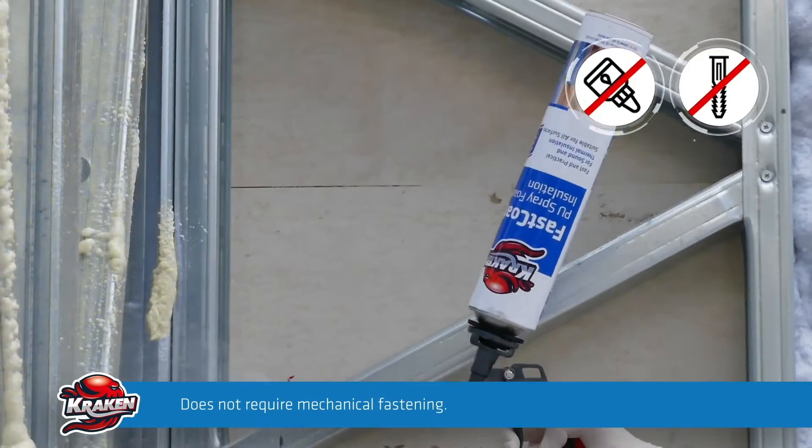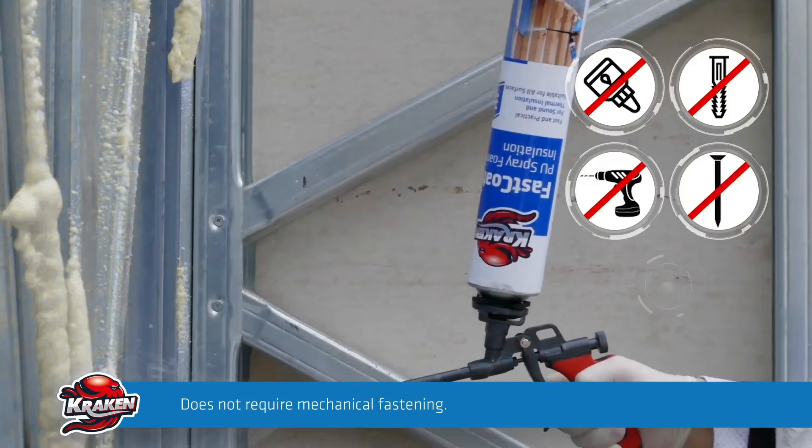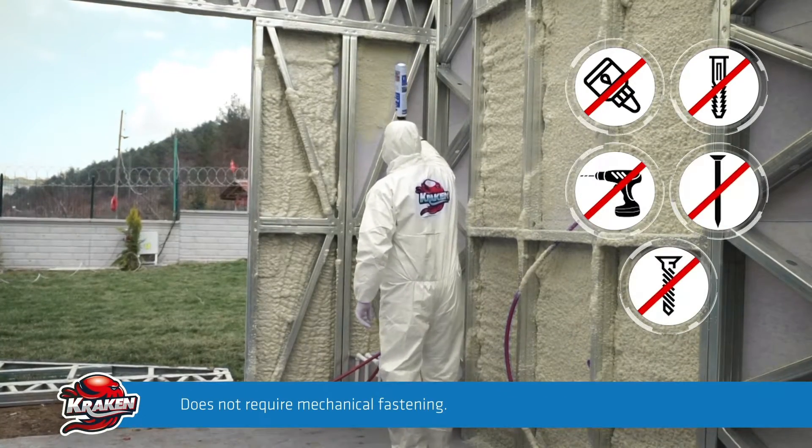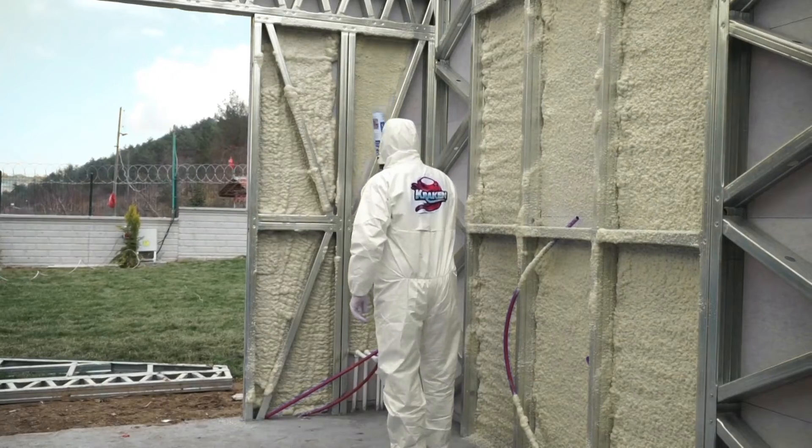Just like its equivalent heat and sound insulation materials, it does not require any mechanical fastening such as nails, screws, screw anchors, cement and the like.